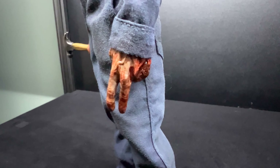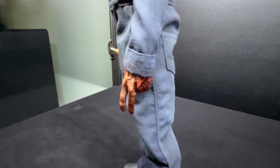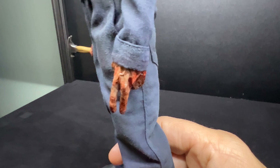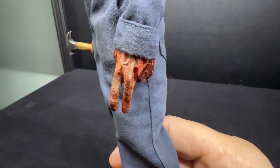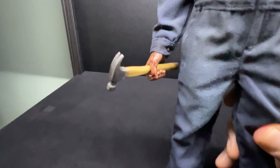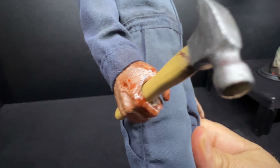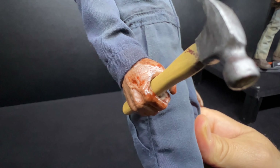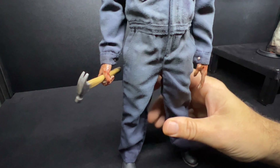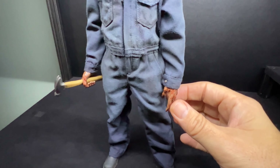I just want to show you the hands as well because he's repainted those. He's just made them more bloody and more shiny. He's done like a sort of sweaty look on both hands. This side holding the hammer — there you go, that's a better angle.